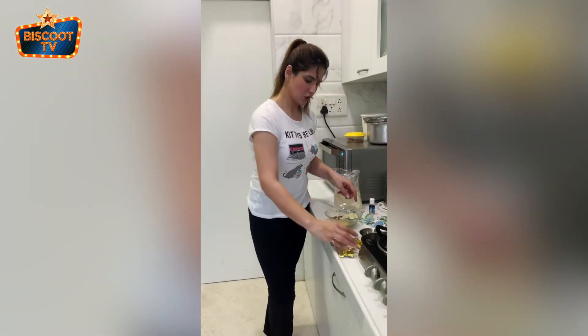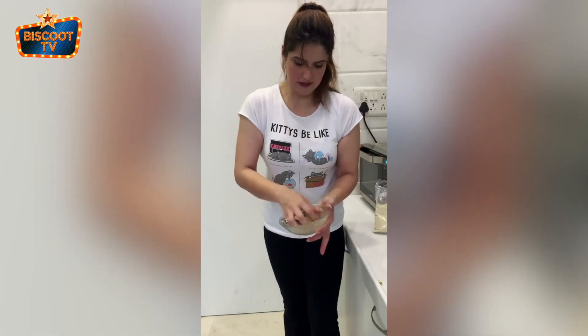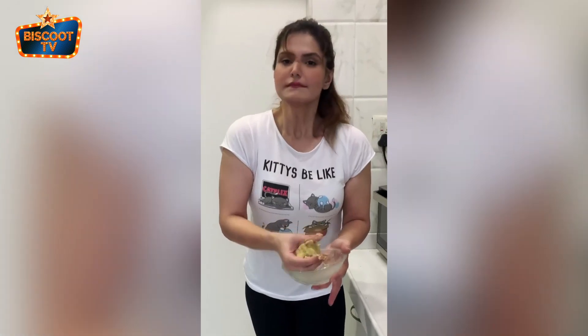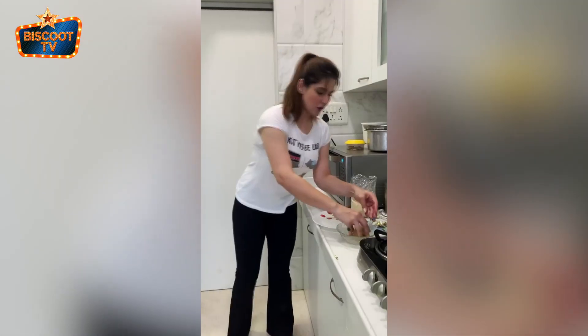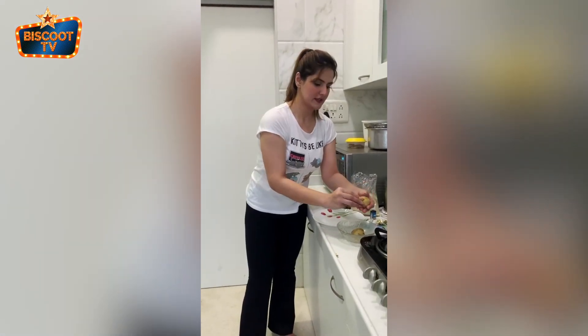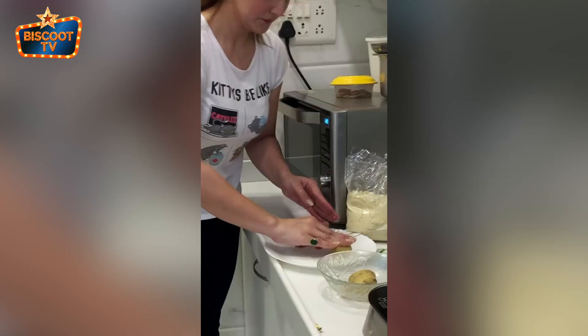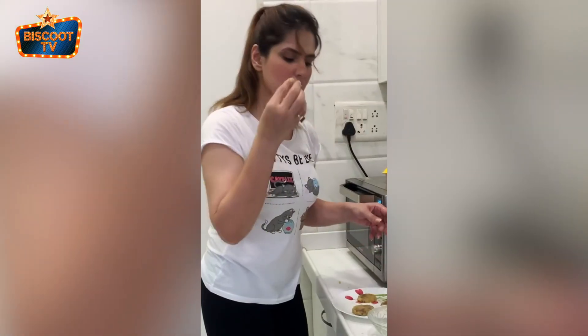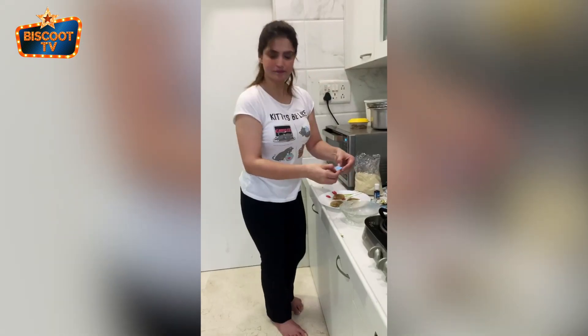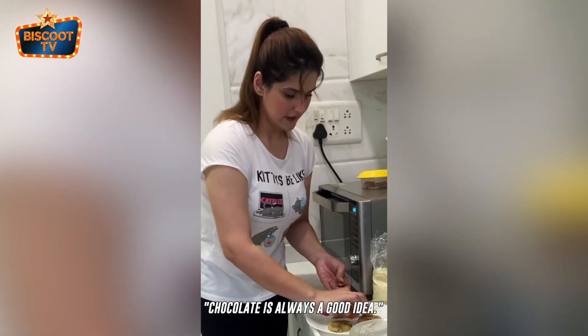Now I'm going to mix all of this. I'll turn it into a ball — it smells really nice. Since I do not have a baking spray, I'm going to try and use butter to grease the plate. Now I will try to flatten this out on my plate. Add some more chocolate — chocolate is always a good idea.